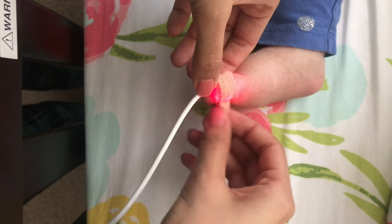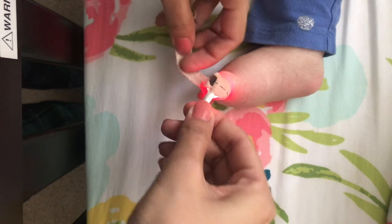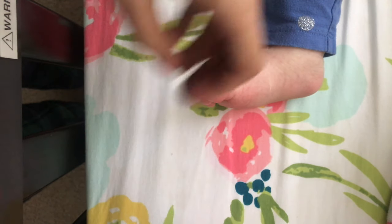Every morning I take the oxygen probe off of Hania's toe. The drawback of oximeters is that if your child moves a lot during sleep, the probe may loosen and fall off and give an inaccurate reading.